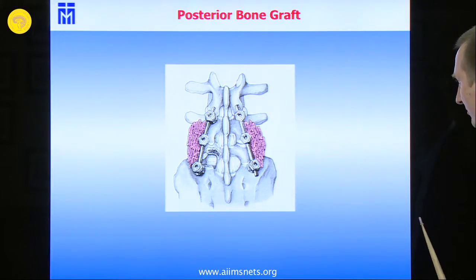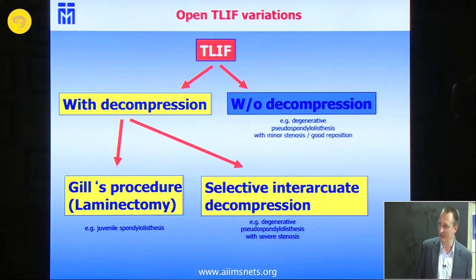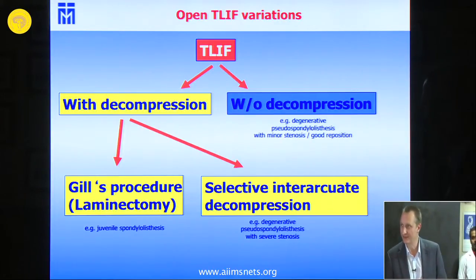You can of course use some additional spongiosa. You can do this TLIF with or without decompression — you can make a laminectomy, a selective interlaminar decompression, and there are even minimally invasive variations. In Neurosurgery India, there was a major publication a couple of years ago on a mini TLIF or minimally invasive approach, where you make percutaneous implantation of the screws and a mini incision for selective interlaminar decompression. There are also XLIF variations where you approach extremely laterally — several variations exist.